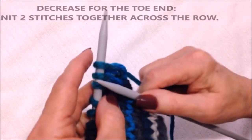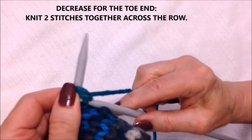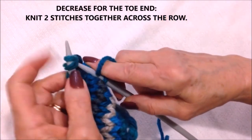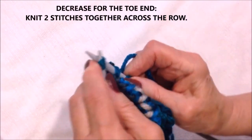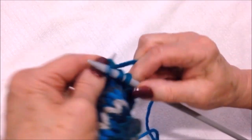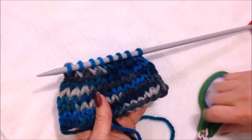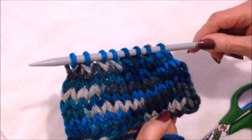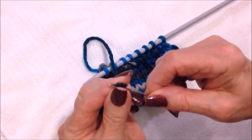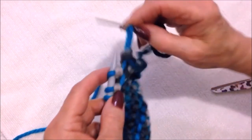Then we're going to decrease for the toe end. To do that, you're going to knit two stitches together across the entire row. Like that, all the way across — you have reduced to one half the amount of stitches. Thread the yarn end into a needle and then pass the stitches from the knitting needle onto the darning needle.